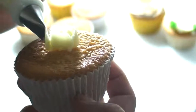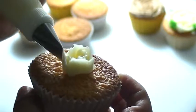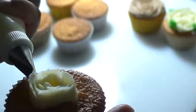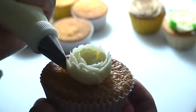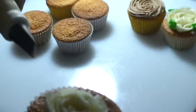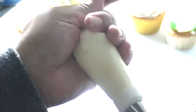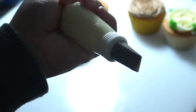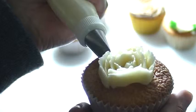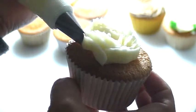Alright, and then I'll do another layer. When you're piping, the pressure is from underneath — you squeeze and then pipe. Alright.